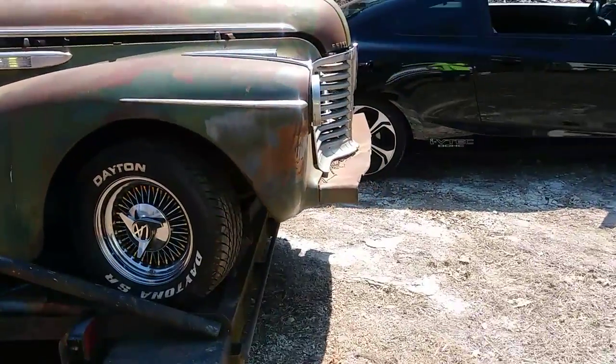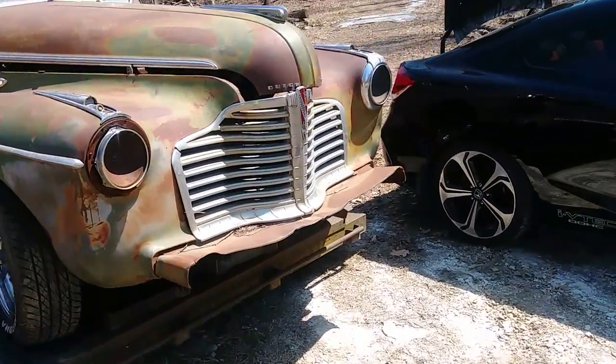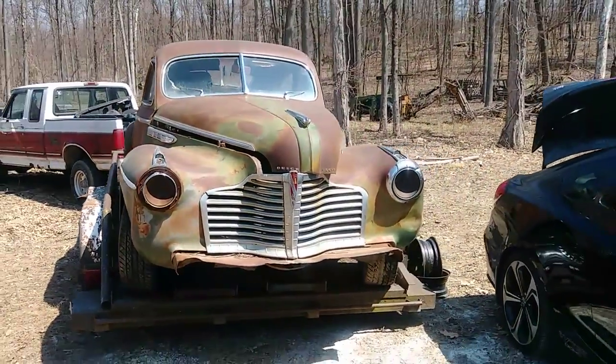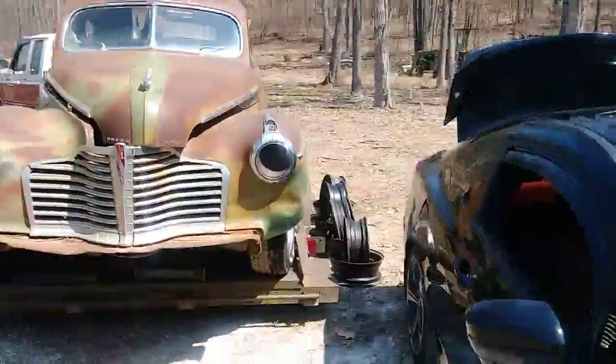She already has a '79 Caddy subframe with an old 350 and a 400 turbo hydromatic and an appropriate rear end.